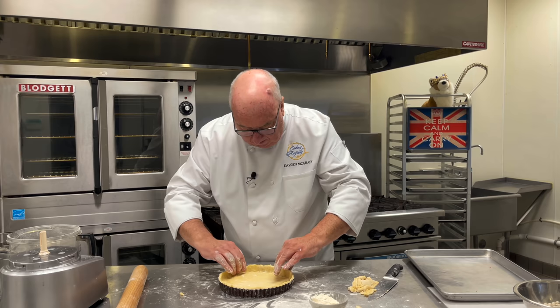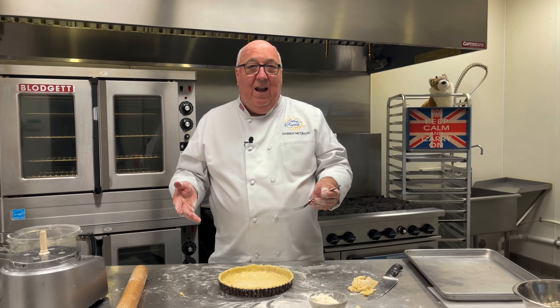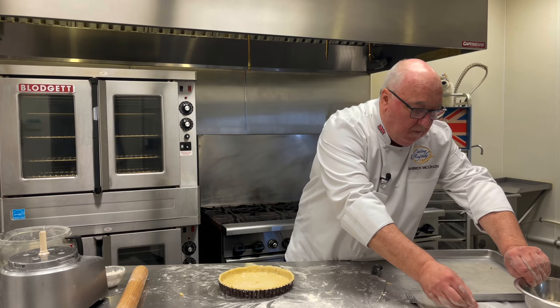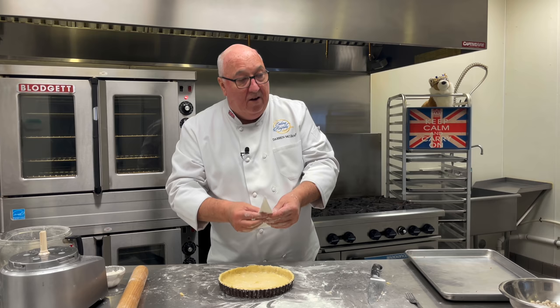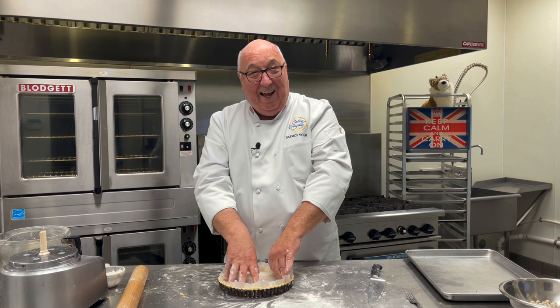Now we've got to do something called blind baking — that's when we put baking beans in there, put it in the oven and part-cook the sides. If we try and put the frangipane and jam in now, it'll be raw on the bottom. So we just prick the bottom with a fork to help it cook nice and even. Then we put the baking beans in. Start with some parchment, fold it in half, turn it sideways and fold it in half again, then keep folding in until we can tear a nice circle that goes in the bottom.